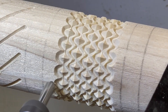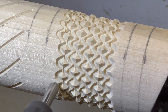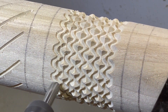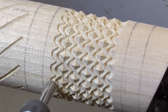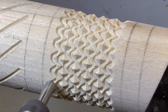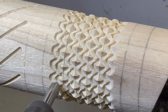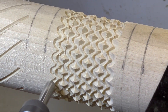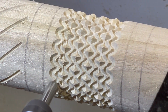So this is the pattern further developed. By the way, this is all being cut on a poplar dowel from the hardware store, roughly two inches in diameter. I am taking a nylon brush to get rid of some of the fuzzies so the pattern shows up a little more clearly. The 90 degree bit has produced a promising diamond pattern in the center of the sine patterns.